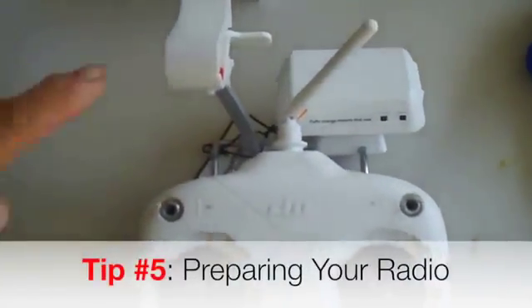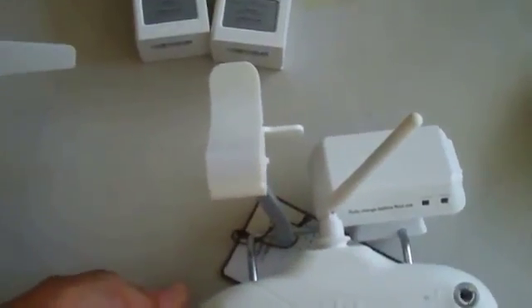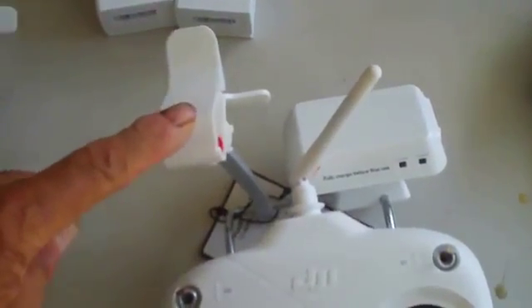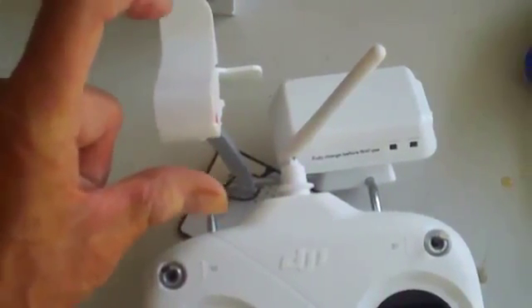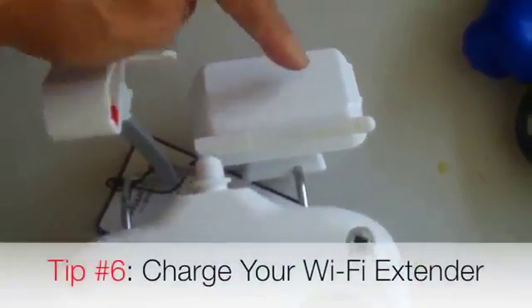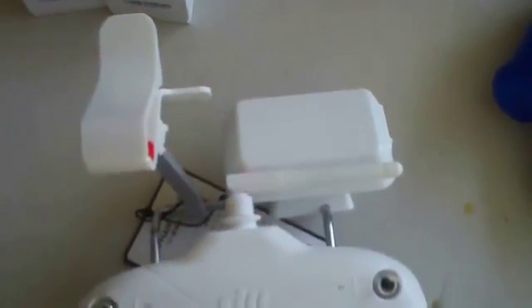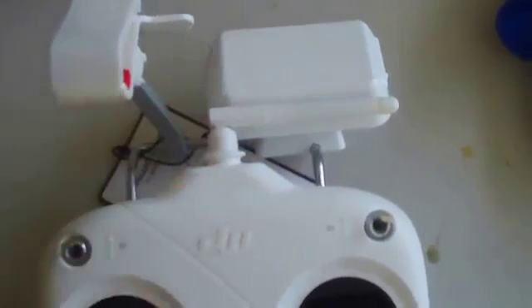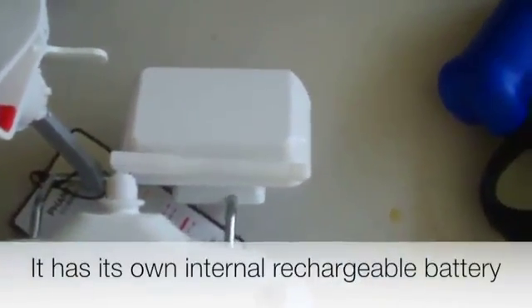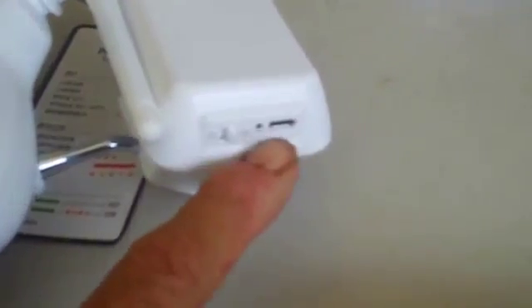The next thing you want to do is set up your radio. This clamp here is going to be folded over backwards. I installed mine this way to bring the iPhone or cell phone up as close to me as possible because cell phones are pretty hard to see in the sun. So I mounted the bracket to the back bar of the radio. Your Wi-Fi extender — that's what this is — extends the range on your video out to about 2,600 feet. Without it you're only going to get about 600 feet. Charge it using the included USB cable by plugging it into your computer or a wall socket.